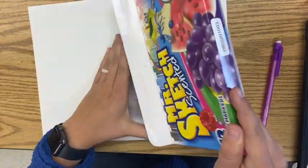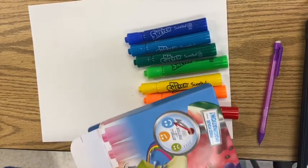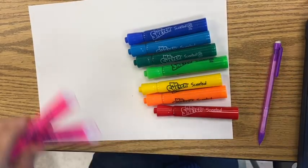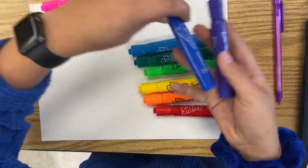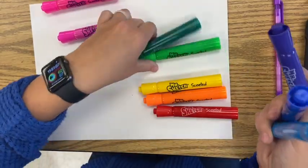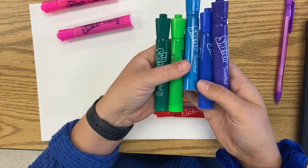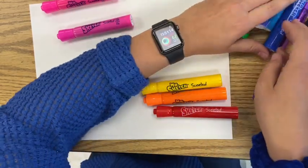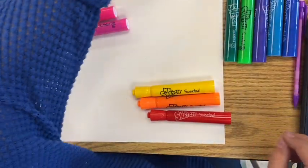We are going to be focusing on colors, but specifically we're going to be separating our hot and cool colors. For cool colors, otherwise sometimes called cold colors, we have purple, blue — I happen to have two shades of blue — and green, and I also have two shades of green. So these will be all of our cool colors for this video. You'll want to go ahead and separate and pull out all of your blues, greens, and purples for your project as well.